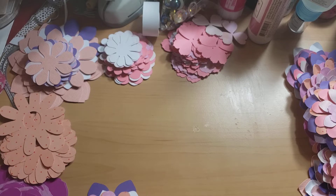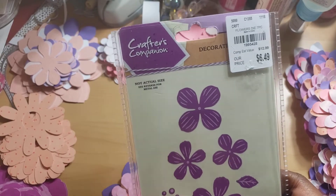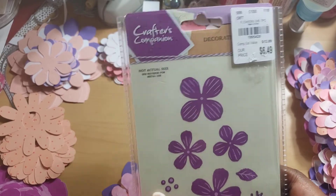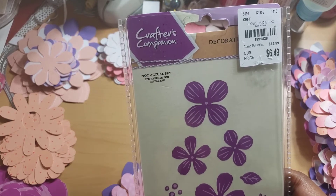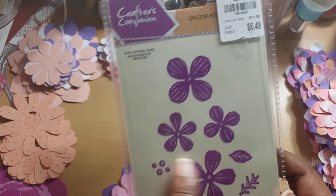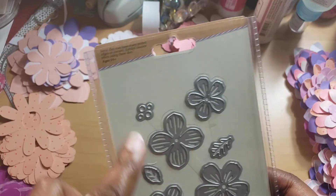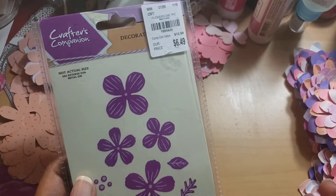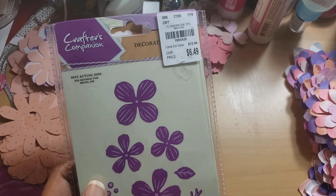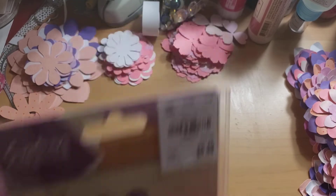If you have a die cut machine you can use something like this — it's a layered piece. One thing I know for a fact, because I have an updated one, is that Crafter's Companion has changed these three little loose pieces. Why would they do that? They now have them on a solid piece. I use the ScanNCut to cut my petals out, but you don't have to have a ScanNCut — you could use dies.